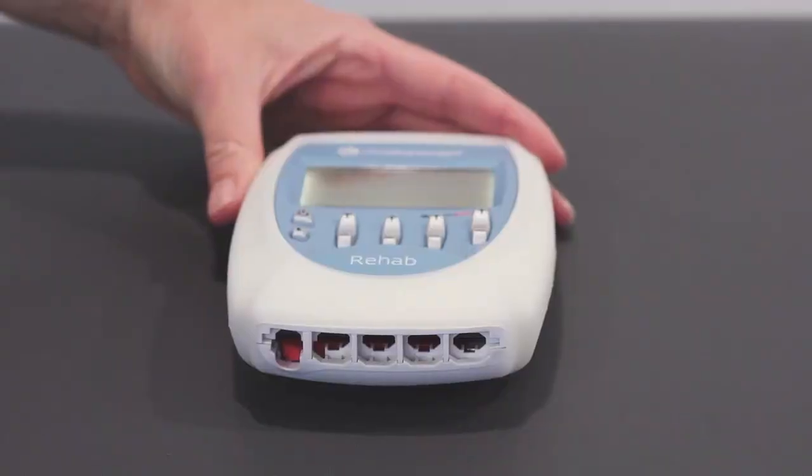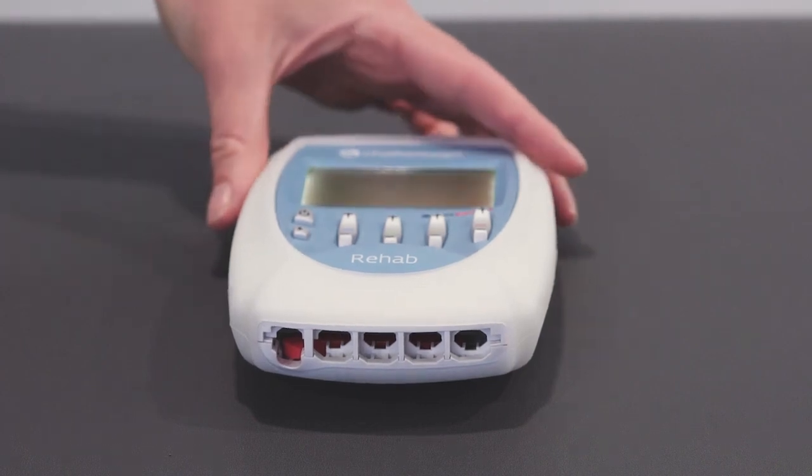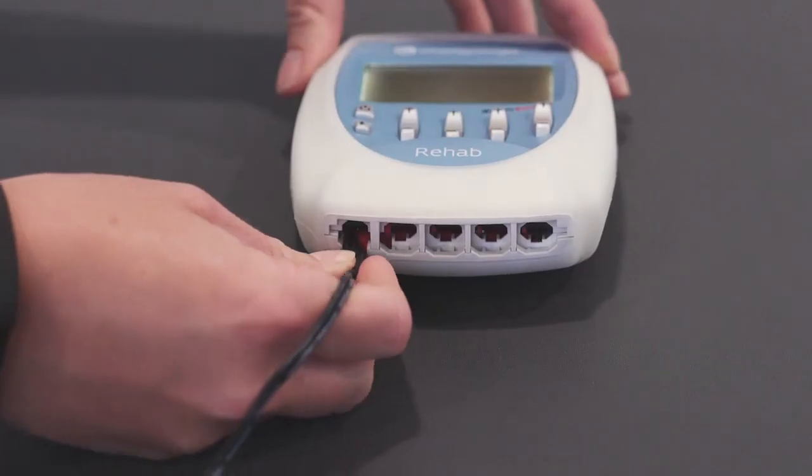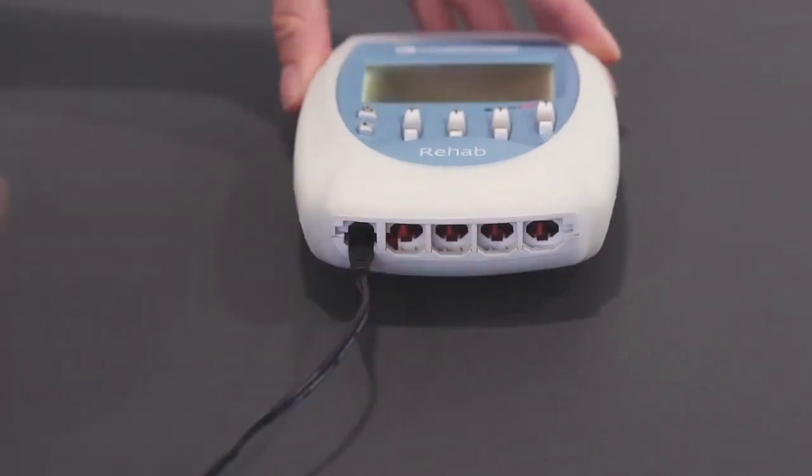When charging your Chattanooga Rehab unit, please make sure that no electrode cables are attached to the handset whilst charging. Place the adapter end in the far left port of the handset and make sure that you hear an audible click to confirm that it's attached.